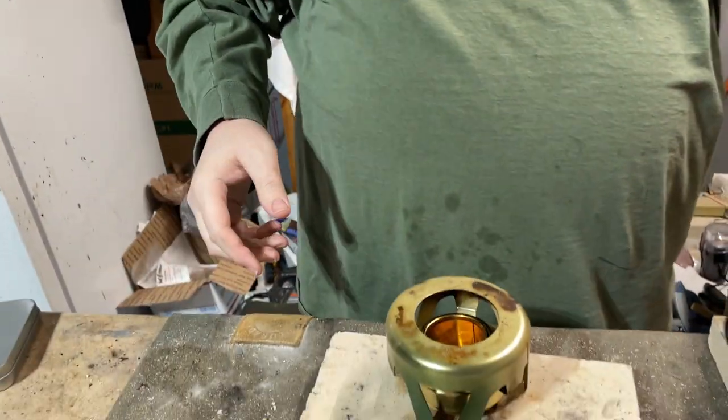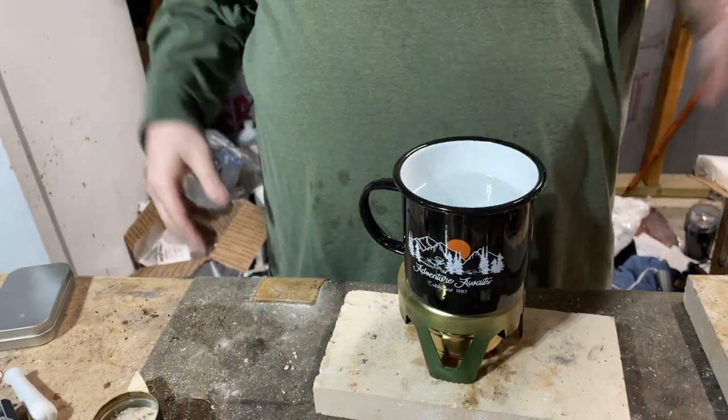And then guess what? Then you can put it on there and bam, you can use your cup on your stand and you don't have to worry about, oh my gosh, it's not going to fit.